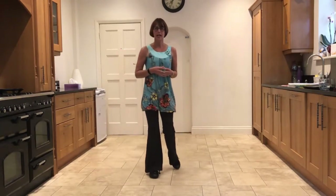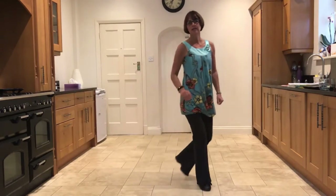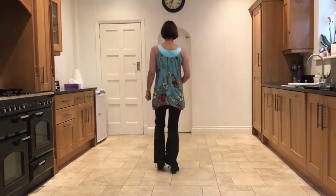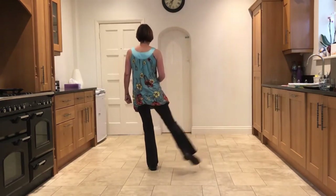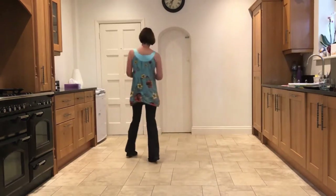So let's do that again — from the jazz box, facing six, right over left. Ready, and cross, back, half turn, touch. Side, close, side, stomp, kick. Right sailor, left sailor, touch, unwind, and so on.